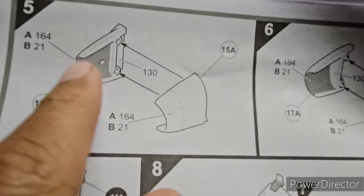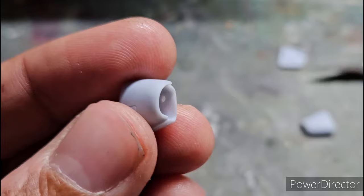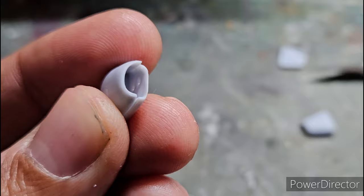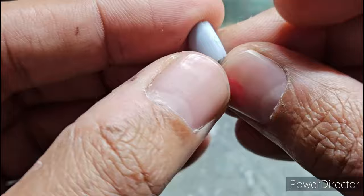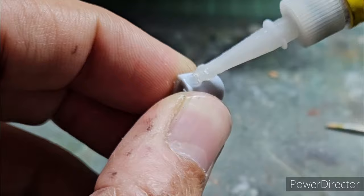Steps 5 and 6 are the assembly of the air intakes using parts 15A, 16A, 17A, and 18A. There was a mismatch in alignment following the instructions, but I used common sense and paired 15A with 17A and 16A with 18A, which gave me much better alignment. There is an error in the Airfix instructions regarding the air intake assembly.